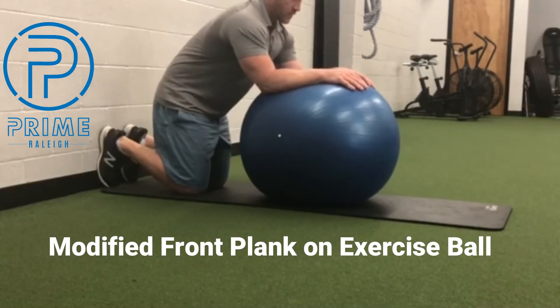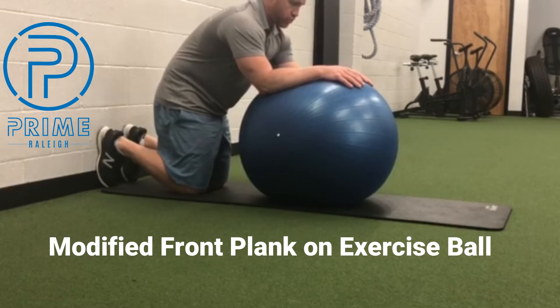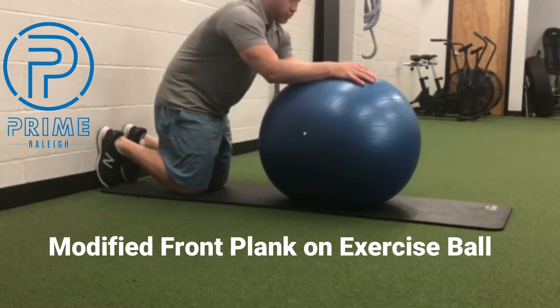Get your feet as flat as you can on the wall, big toes pushing into the ground, knees pushing into the ground.